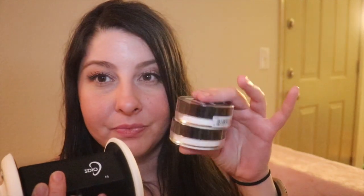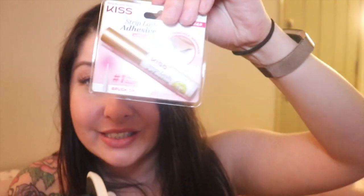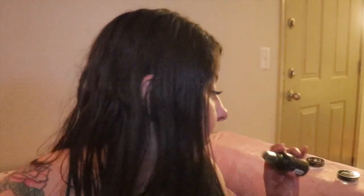I'm running low on one and thought it would be good to have for travel. I got some NYX HD Studio Finishing Powder, Kiss Striplast Adhesive, and some NYX Matte Finishing Spray — which I thought would also be good for traveling.